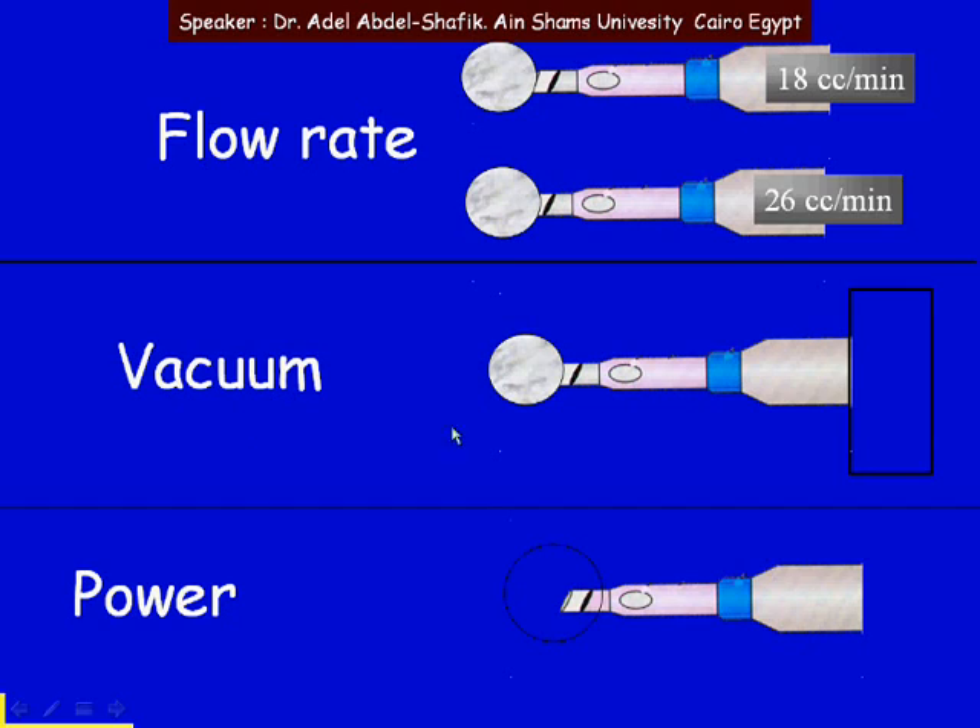The second parameter is the vacuum. We can apply low vacuum — it means that when there is occlusion, vacuum will start to build up to reach 60 mmHg, then no more rise of the vacuum. So at this low vacuum we have some holding of the material. If we preset the vacuum high to 300, for example, that means when occlusion occurs the holding power of the machine is quite high. So vacuum means the force with which we are holding things — slightly or strong holding of the material.